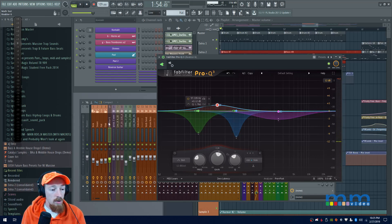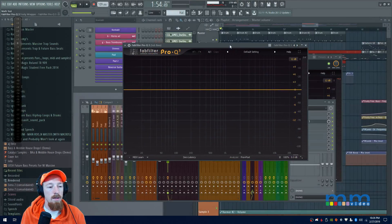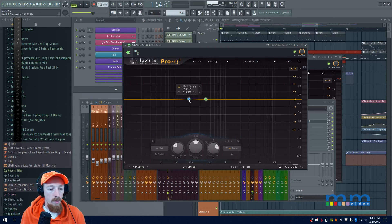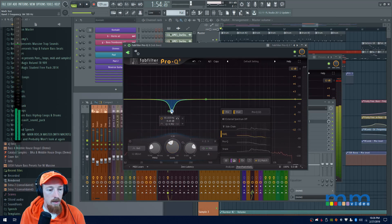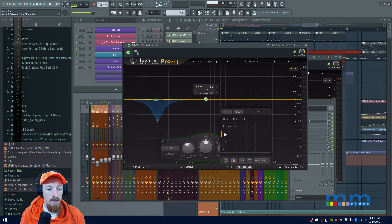Alright, that's the first sound — let's do the same to the second bass. I'll add a FabFilter, go to Processing to set up the routing, and come in here to set up a similar setup. I'll make the band a mid channel, do a dynamic cut, look at where the kick lands in the spectrum, widen the Q, and engage the sidechain. I'll do the same for the snare, which is already close to where I want it.